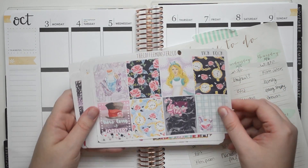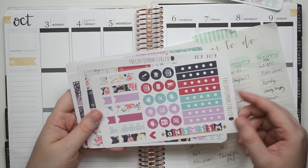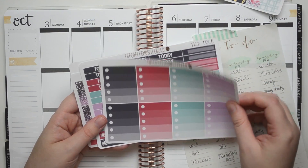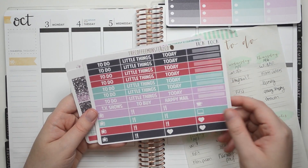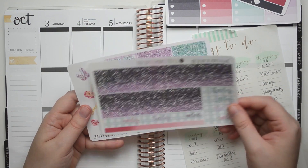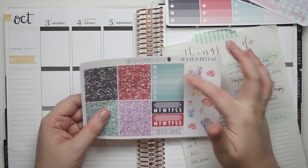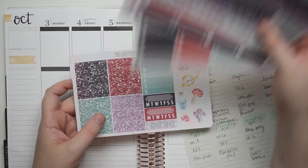So this is the full boxes, checklist, weekend banner, and some other little items. Half boxes and washi. Ombre checklist, headers and little things, washi and date covers, and then we have some glitter headers, sidebar, deco, and a bunch of other stuff.